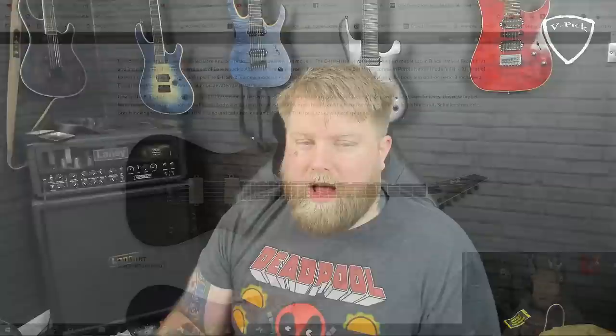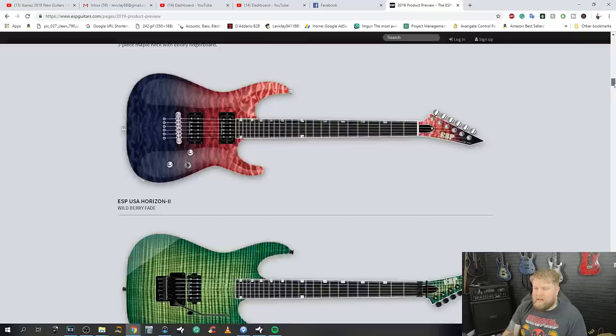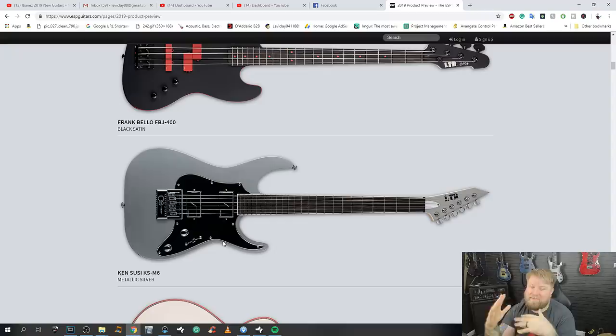That's the ESP 2019 line. Not a bad offering. I have to tell you my favorite, like I did with Ibanez — it's a tough one, two in mind. I'm going to lean towards the E2 M2 NT with the Bare Knuckle pickups and fixed bridge. But it's a toss-up between that and the Ken Susi model. When I look at the Ken Susi, I'd probably pick that because of the Evertune bridge and the Fishman pickups. The finish on the Ken Susi doesn't offend me in the slightest, whereas I'm not crazy on the finish of the other one. It's close, but I'll go with the Ken Susi.